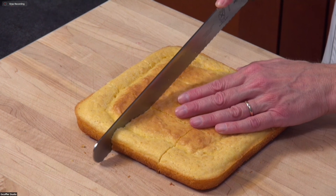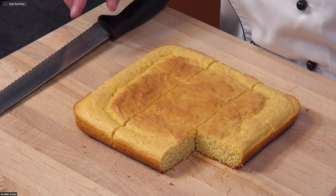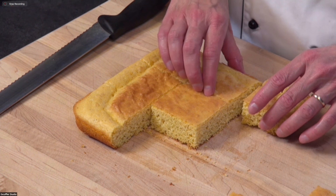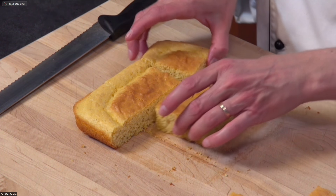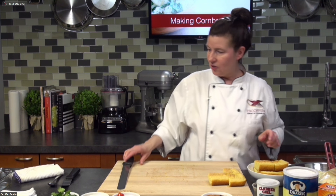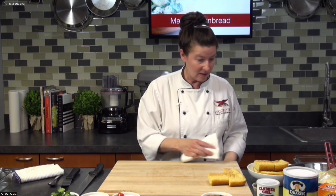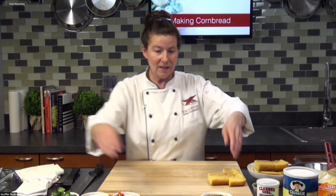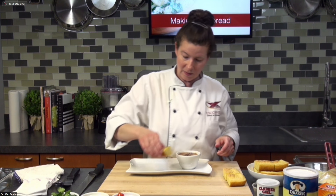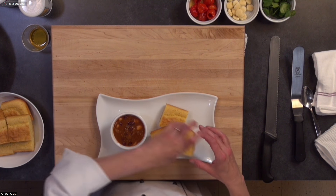I've got some nice sized pieces here, and what we're going to do is a little plate-up with some chili — because cornbread and chili kind of go together like bread and butter, right? There are lots of additions for the chili that you can also put in your cornbread, like peppers, cheese, and onions. I've got a little cup of chili, and we're just going to put a little cornbread on our plate. This is a nice way to serve the cornbread.